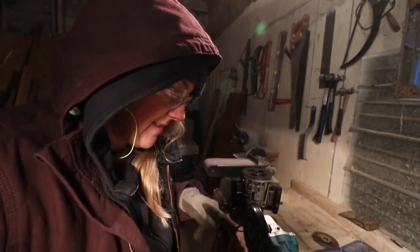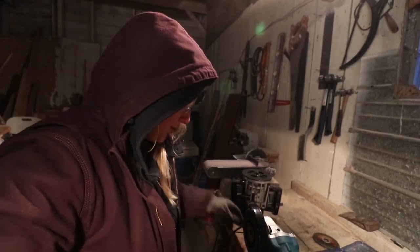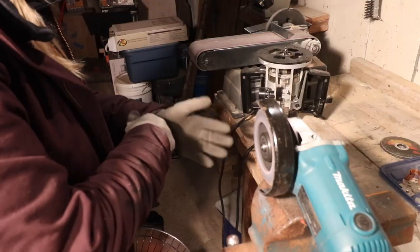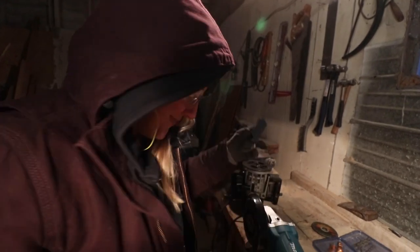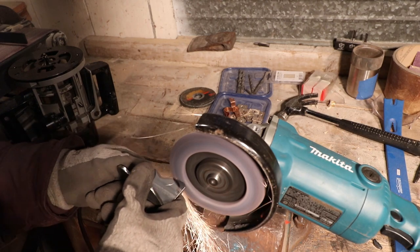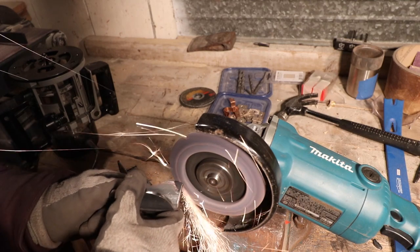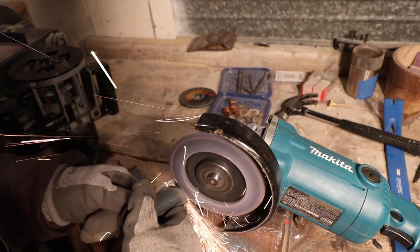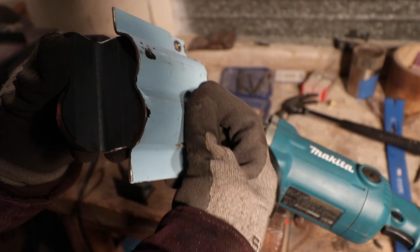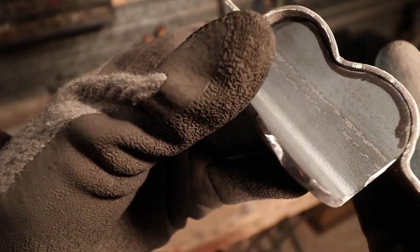Something I've learned that's really important, especially when you have little hands and big gloves, is make sure when you're doing something with the grinding wheel that is super small and your gloves could get in the way, to just pull them on as tight as possible so there's not a lot of extra bulk at your fingertips.